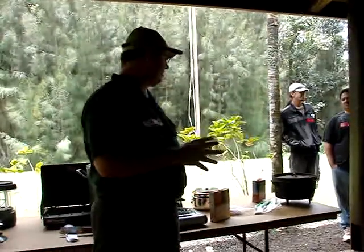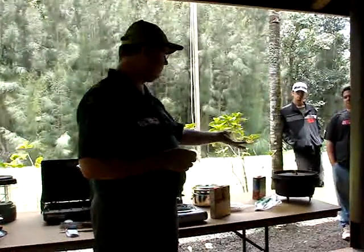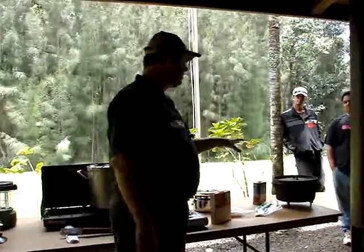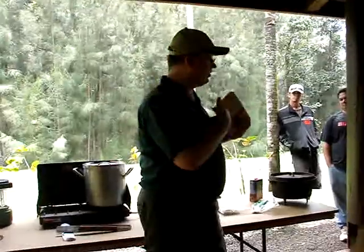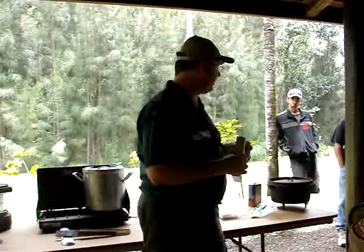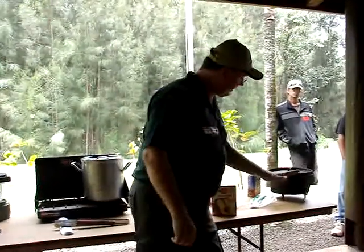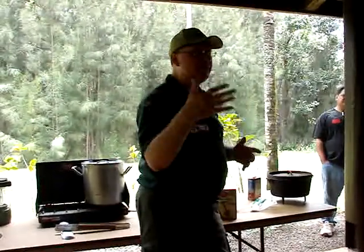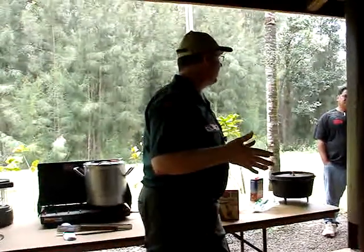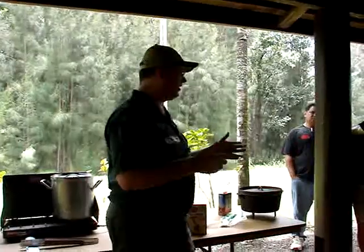When it comes to Dutch ovens, cooking is very simple. For a cake, the box says 350 degrees. Look at each coal as representing 25 degrees. So you put as many coals on the bottom and top equaling 350 degrees — that would be 14 coals, since 14 times 25 equals 350.